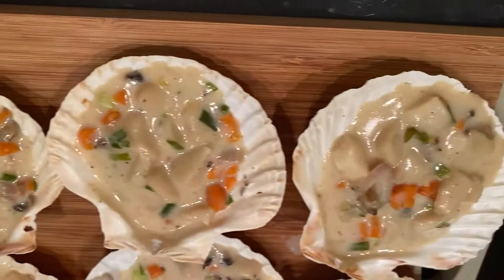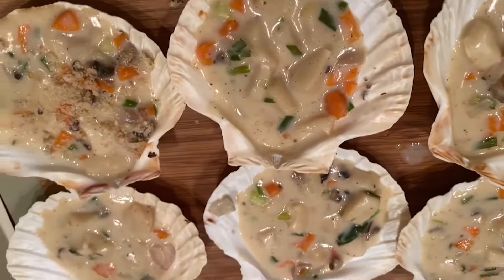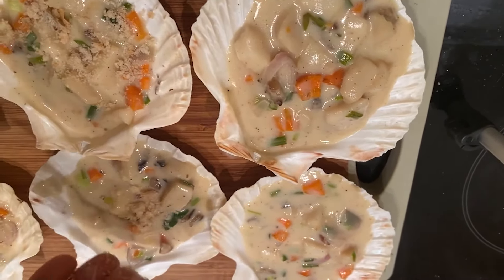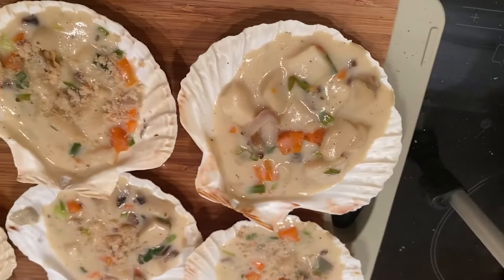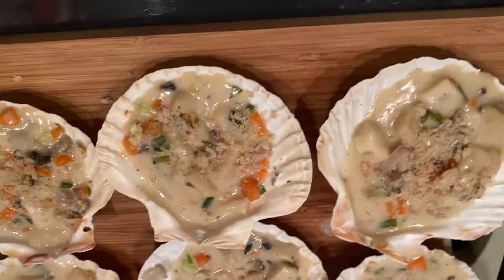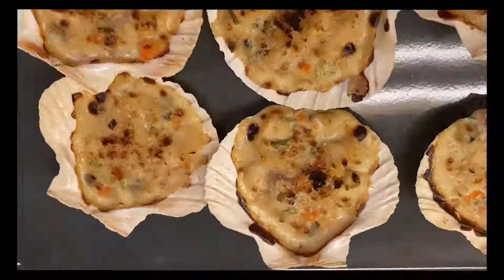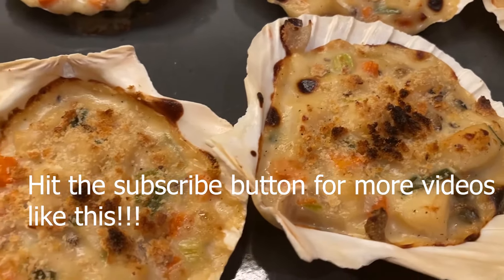Add some bread crumbs on top. These bread crumbs were made from old hard bread that I just grated — you don't need to go to the supermarket, old bread works perfectly. After that, bake at 180 degrees for about 10 to 15 minutes until golden brown. Voilà! This is so sumptuous and the taste is heavenly.